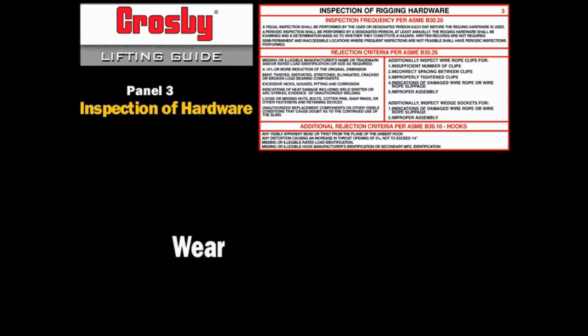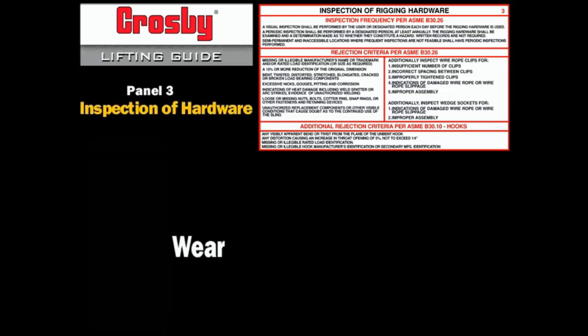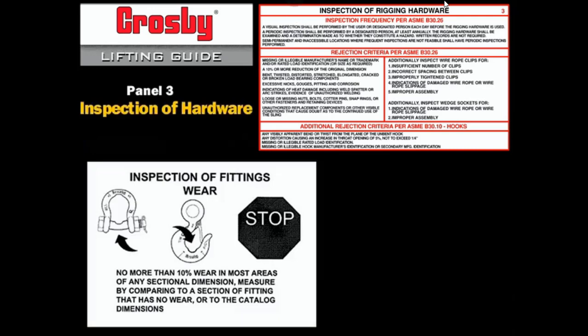Wear: 10% or more wear in most areas of fittings is cause for removal. 5% or more wear in the eye or throat of the hook is cause for removal. The 10% wear allowance is based on any cross-sectional dimension. If wear is in two directions in the same area, wear is limited to 5% of the section. Wear is also limited to 5% in two critical areas of hooks.